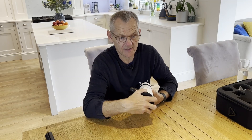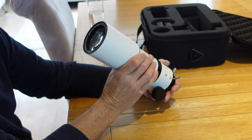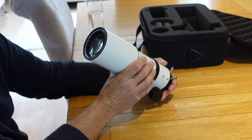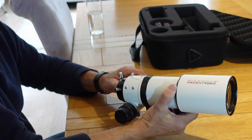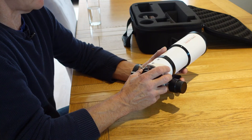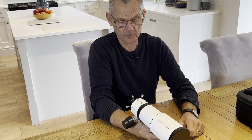The glass on this, believe it or not, is FPL-53 fully multi-coated glass, and that's really going to help with your colour correction. It's a 70mm aperture at 420mm focal length. With a 0.8 reducer or flattener reducer it'll take that down to about 336mm at F4.8. Currently it's at F6. All in all, it's a very nicely built small wide-field refractor telescope.